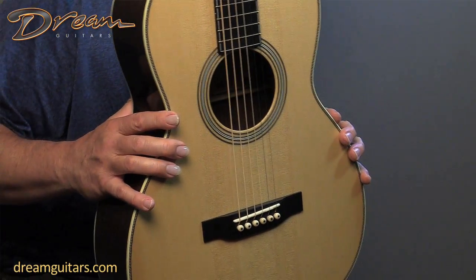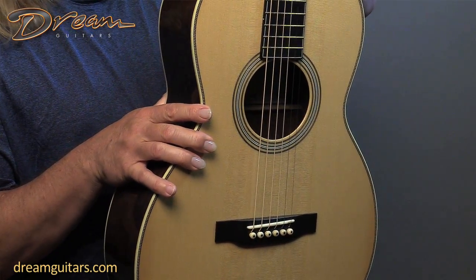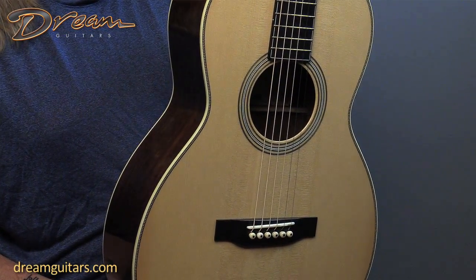We have Adirondack Spruce on the top. Adirondack is one of the king daddies for a guitar that you can really drive hard and get a lot of energy out of — big headroom — and I really like the way it's behaving on this instrument.